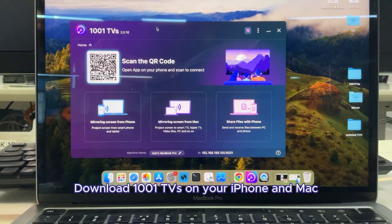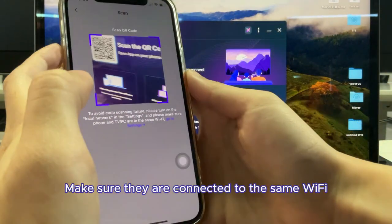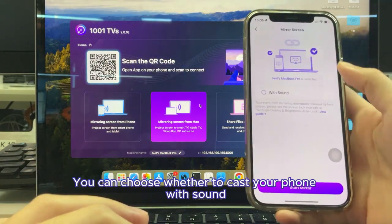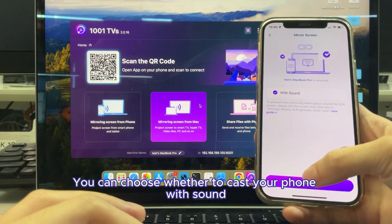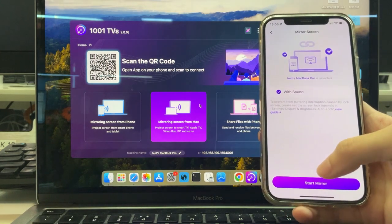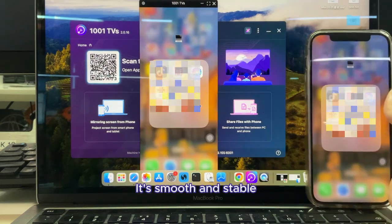Download 1001 TVs on your iPhone and Mac. Make sure they are connected to the same Wi-Fi. Scan the QR code to pair your devices. You can choose whether to cast your phone with sound, and press Start. Now your iPhone screen is on Mac — it's smooth and stable.